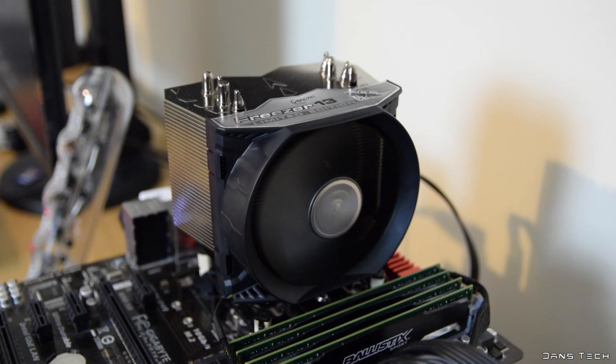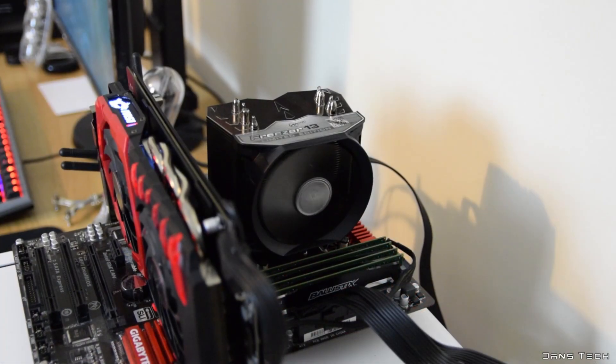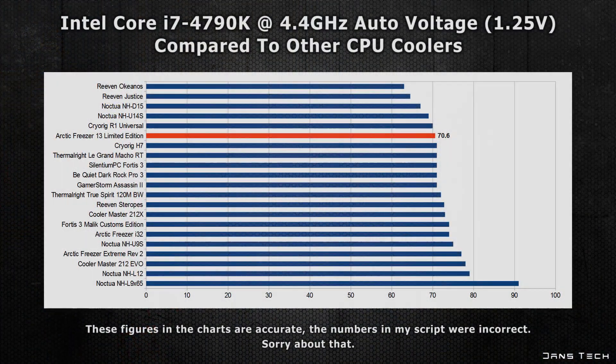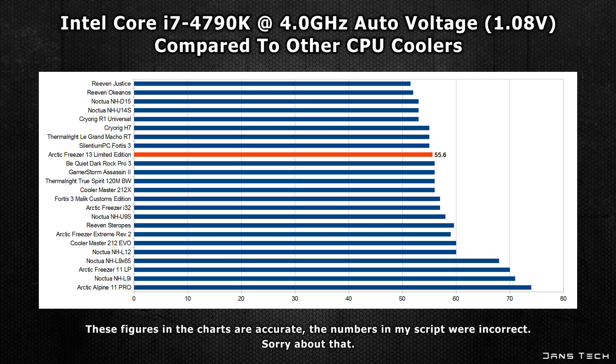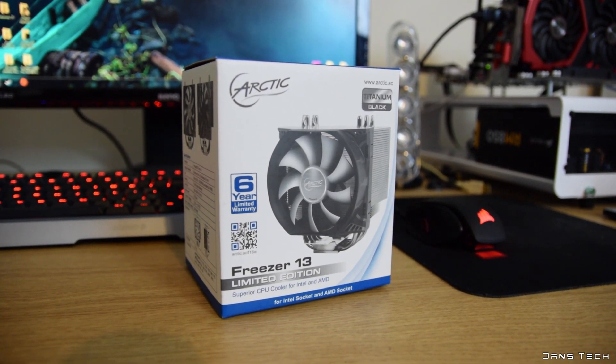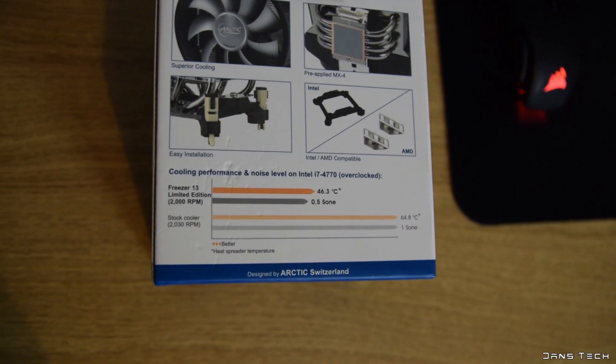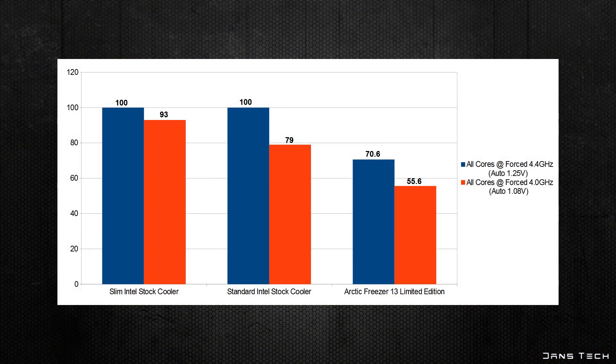For performance I ran my standard Adobe Premiere Pro video render test on an i7-4790K with all cores clocked to 4.4GHz at automatic voltage. The cooler scored 64.5°C at 4.4GHz, and 51.5°C at 4GHz. All results have been normalized to 20°C room temperature. Comparing against the Intel stock cooler: at 4GHz it's 55.6°C vs 79°C, and at 4.4GHz the Freezer 13 scored 70.6°C while the Intel stock cooler outright failed at 100°C.